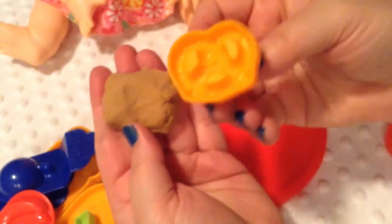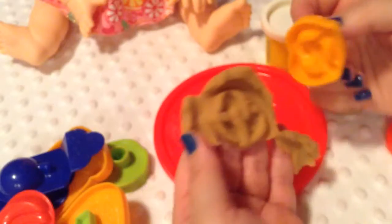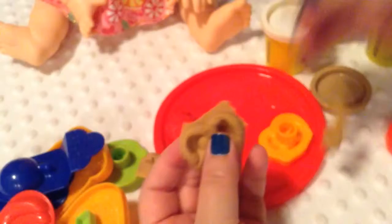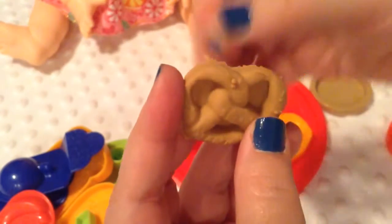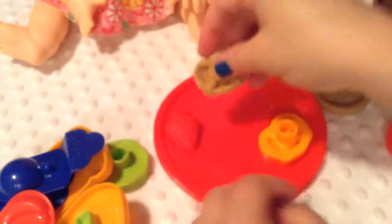Now I'm going to try a pretzel. I'm going to use tan Play-Doh and just kind of push it on the mold like this. And then when I lift it up, it makes a really cute little pretzel. Adorable! And then I can just peel off the little excess. This is a cute little pretzel.